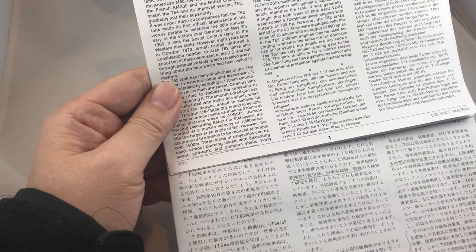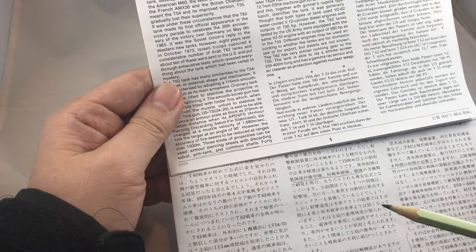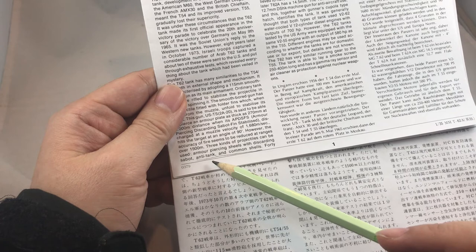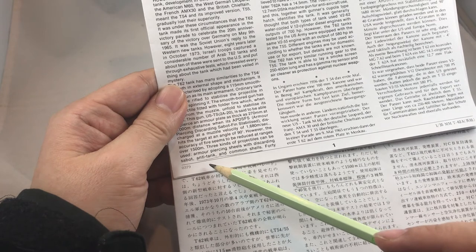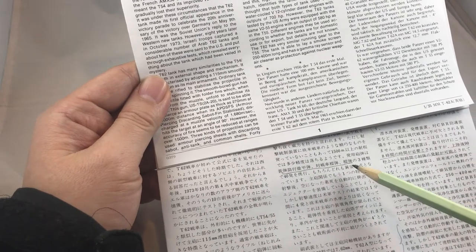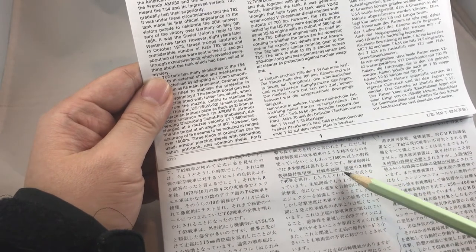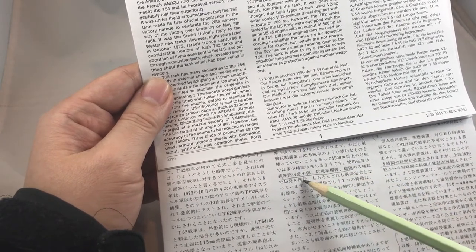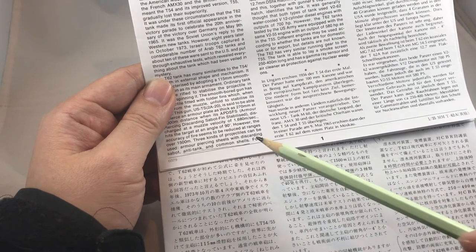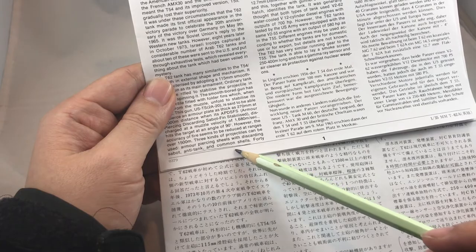First, when talking about ammunition types, the English version mentions that the other two types besides armor-piercing shells are the anti-tank and common shells. But in fact, in the Japanese version, the three types are armor-piercing, HEAT, and high-explosive. So the English translation is not very accurate.